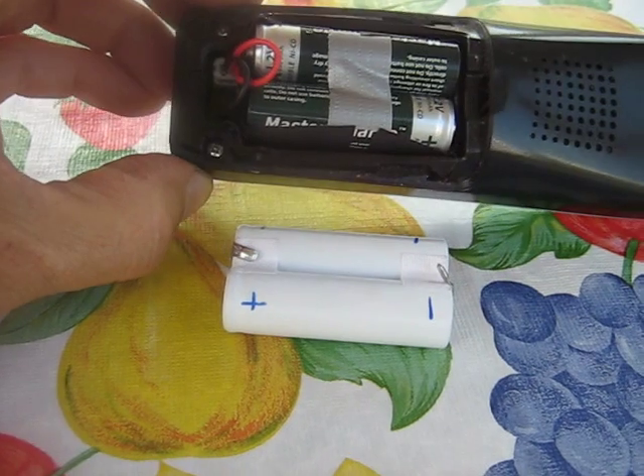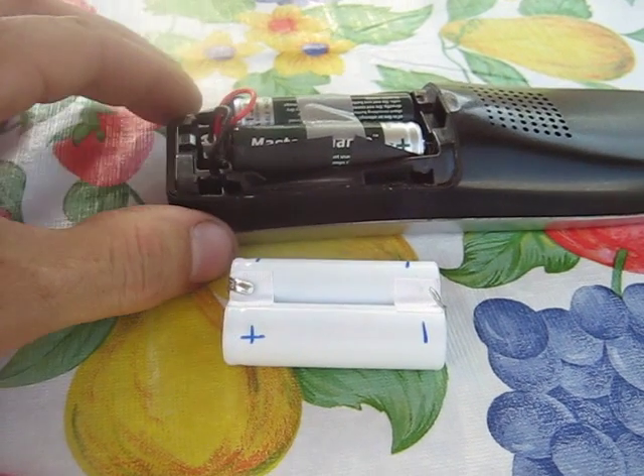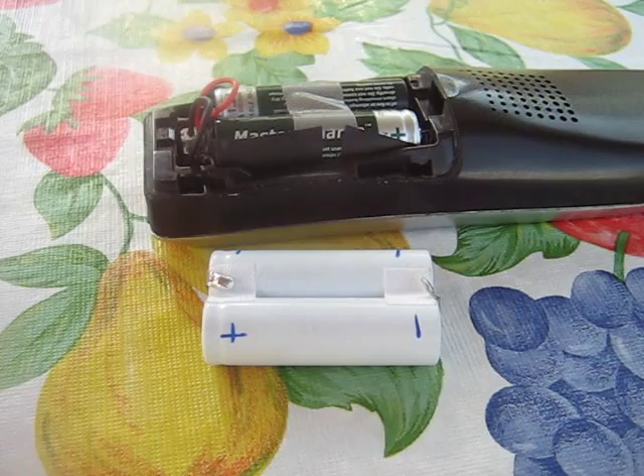Anyway, just some friendly advice — you might be able to save yourself some money if your cordless phone batteries die. Have a good one.